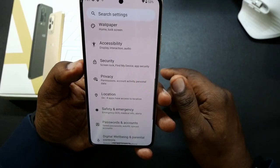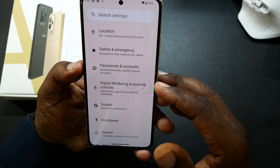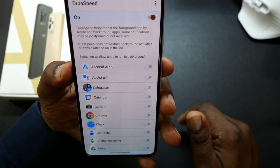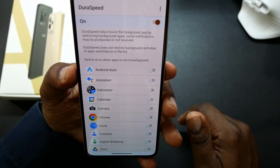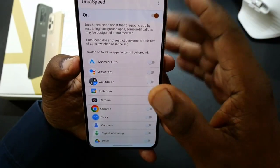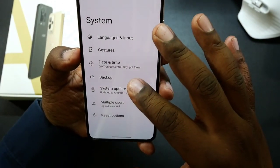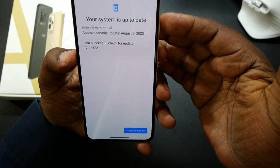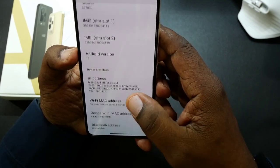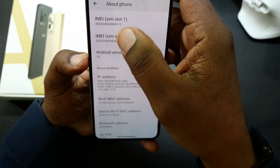Just for the purpose of this — like I said, this is the first impression. You got your accessibility, security, privacy, location, safety and emergency, password accounts, digital well-being and parental controls, Google, DuraSpeed — I kind of remember this from another phone. DuraSpeed helps boost the foreground app by restricting background apps; some notifications may be postponed or not received. DuraSpeed does not restrict background activity of apps switched on in the list, and it is on by default. Your system — I changed it from the buttons to the gestures. Here's the system update — it's updated up to August 5th. And in 'About': Android 13, security update August 5th. So yeah, that's pretty much it right there.